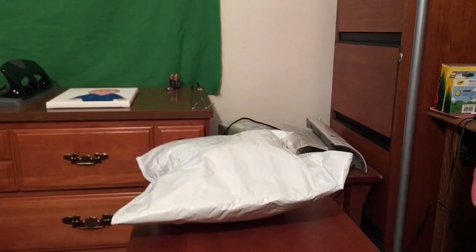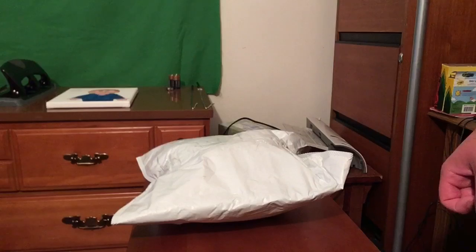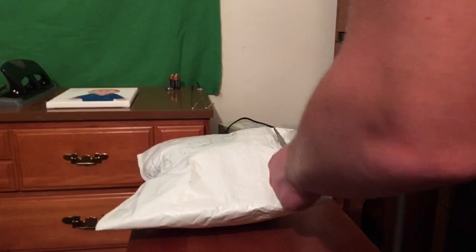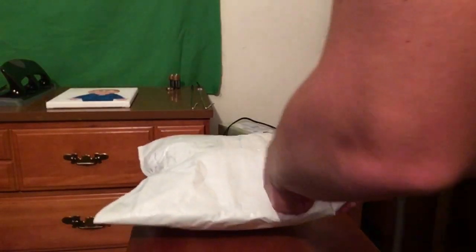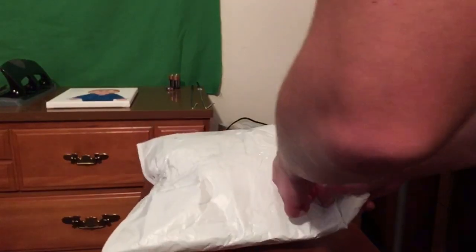Hey guys, today we're going to be doing an unboxing on this really cool camo puppet from Folkmanis. In SML, this camo is known as Kamil Habib Habab. This is actually a rare discontinued retired puppet that SML used since 2020. This is a puppet that I wanted to get for a short time because I recently thought of a video idea for this, so that's why I decided I should get this.